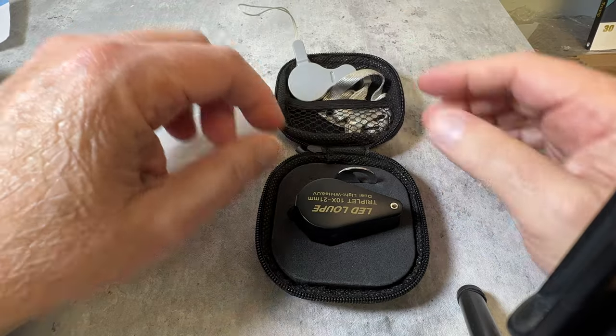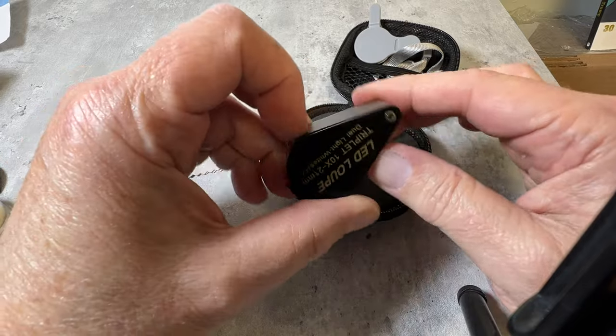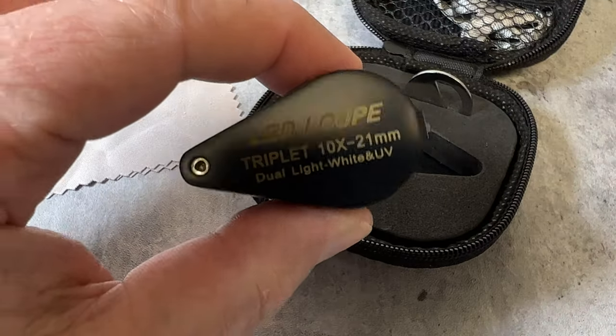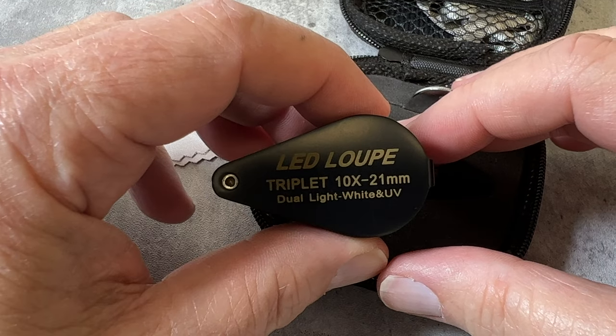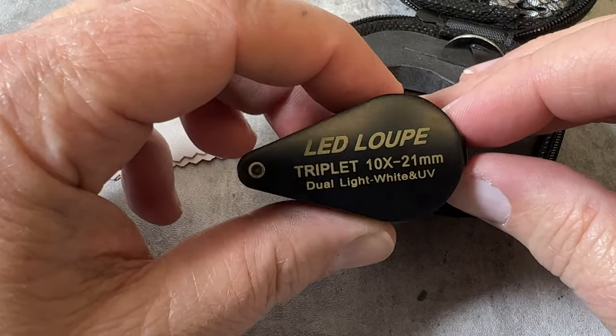It's got a key here for taking out the battery. Now I'm going to throw out some words you may or may not know: the loupe is fully corrected, it is achromatic and aplanatic, and low aberration — which is exactly what you want in a loupe.